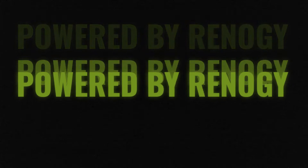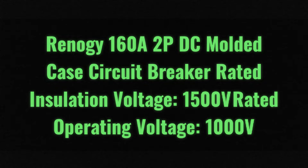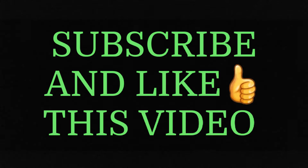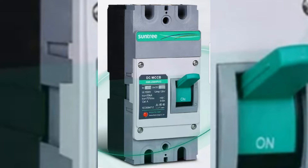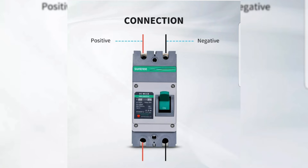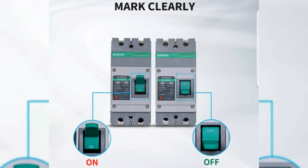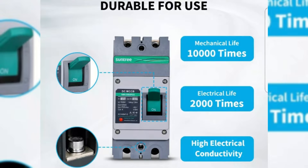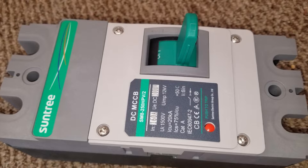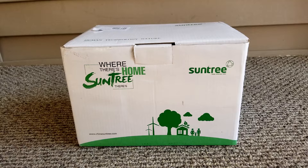From the command center in Minnesota, JW Solar USA.